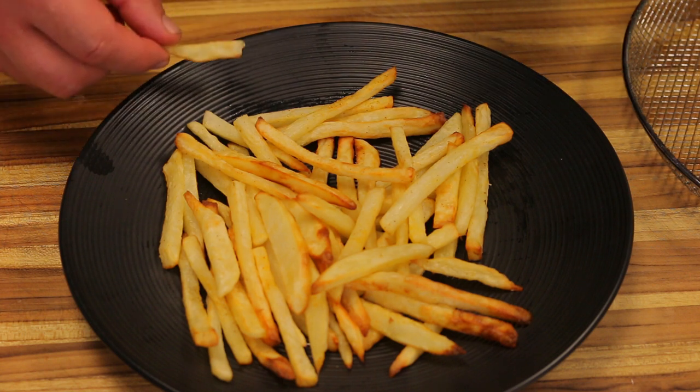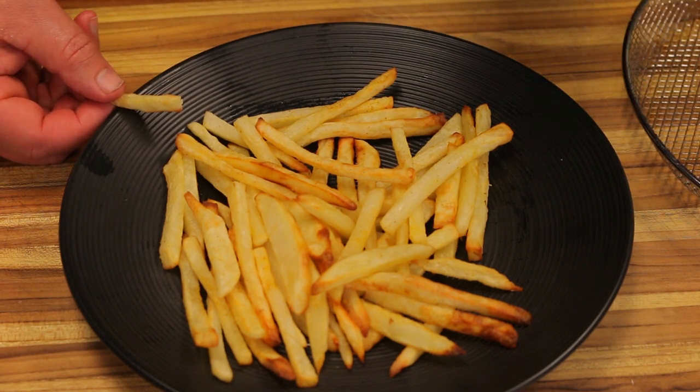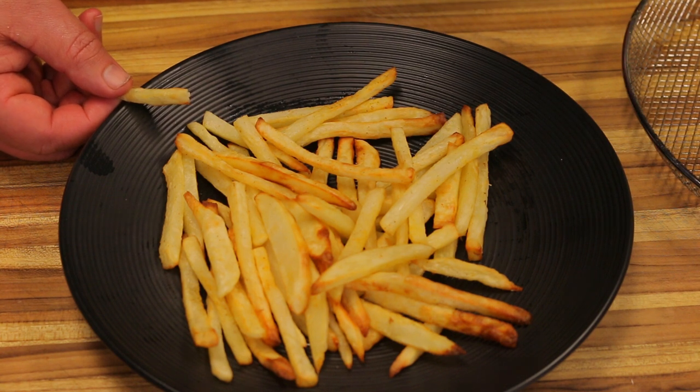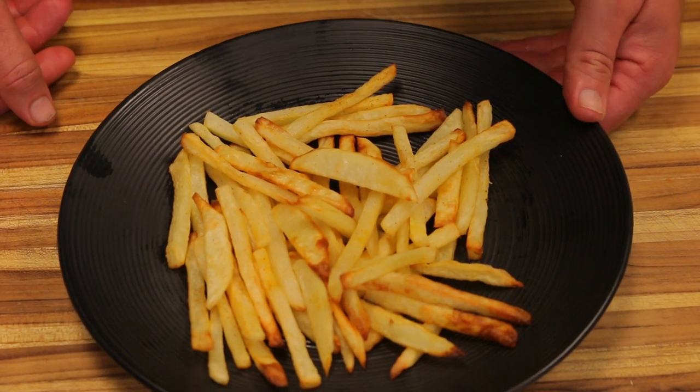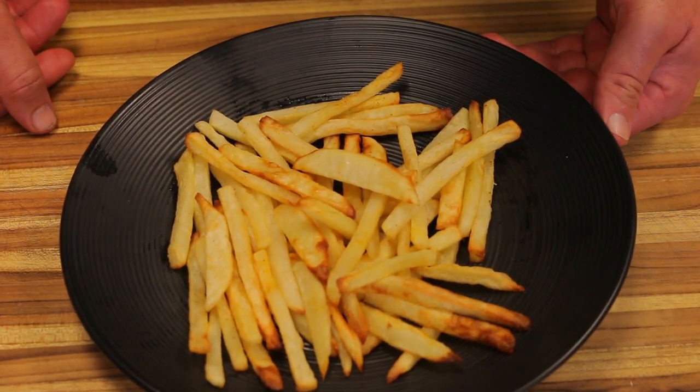Definitely worth the investment because you're not getting anywhere near as much fat in your diet with this, and none of the cholesterol. If you're trying to cut back on fat and still enjoy french fries and potatoes, you can also cook steak and all kinds of stuff on this thing. So there you have it — this is my first try at french fries on the Big Boss air fryer.